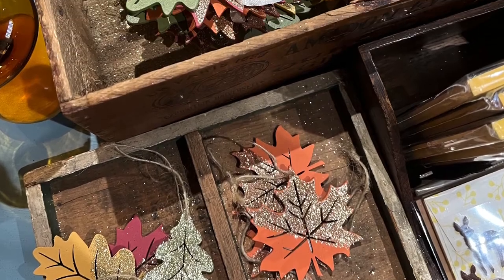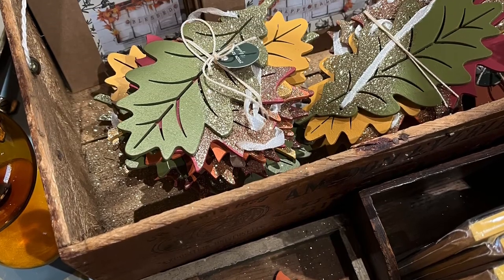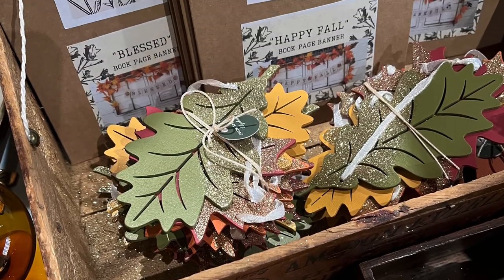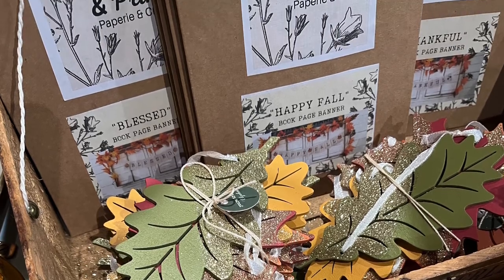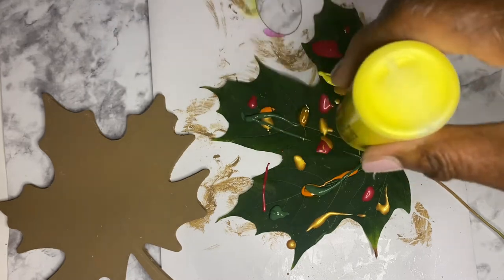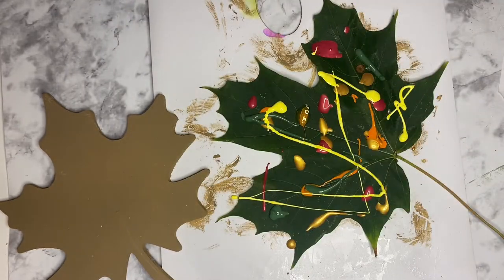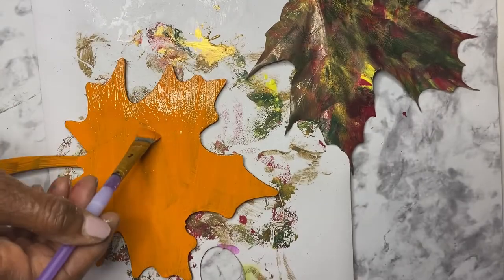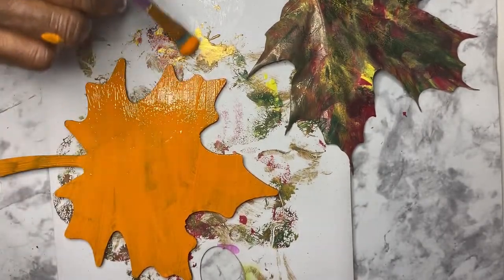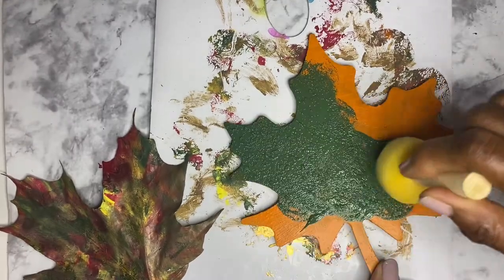I was inspired by something I saw at the Urban Garage Marketplace and thought I would try it. I changed my mind so many times on a color to paint the leaf — I first tried light brown, then orange, but did not like the look. Finally, I settled on green.